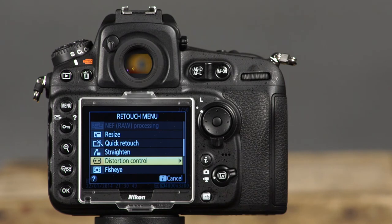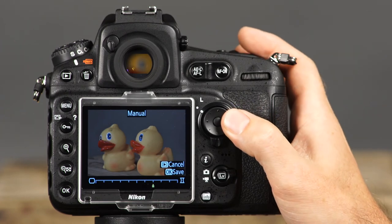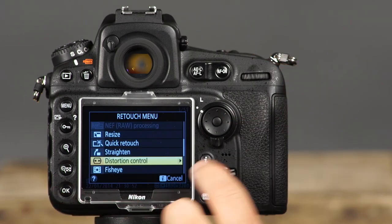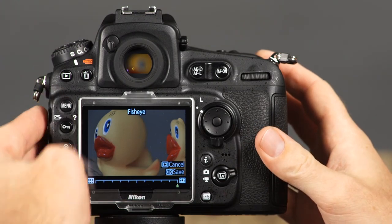Depending on the lens and focal length you use, some images may have distortion — where the photo appears bloated or pinched. The D810 has a distortion control feature to help correct this. Select distortion control in the retouch menu, and choose auto to have the camera automatically correct distortion, fine-tuning with the multi-selector. For complete control, select manual and use the multi-selector to adjust, then press OK to save a copy. If you don't own a fisheye lens but like that effect, you can recreate it with the fisheye feature. Simply select fisheye, use the left and right arrows to choose how much fisheye distortion to apply, and press OK to save a copy.